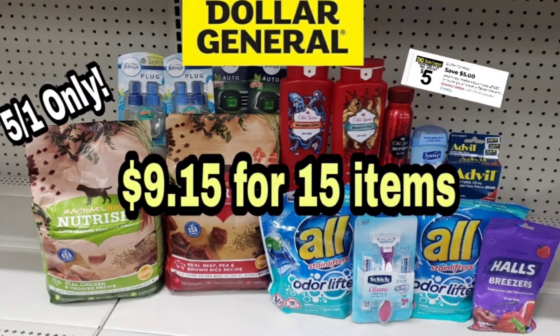Couponing with Tisa. Hey hey hey guys, happy Saturday! Welcome to my YouTube channel. For all my new viewers, welcome. For all my other subscribers, welcome back.